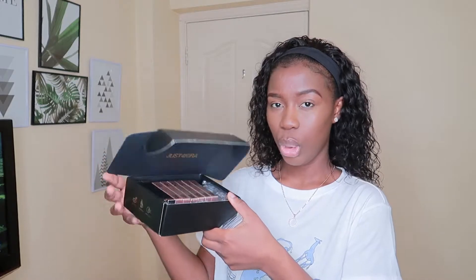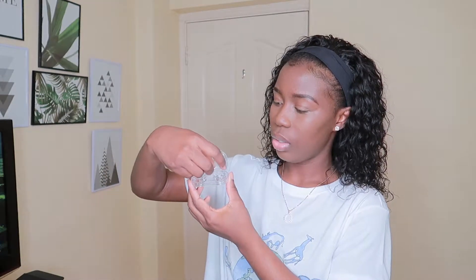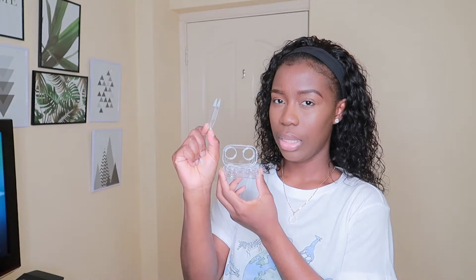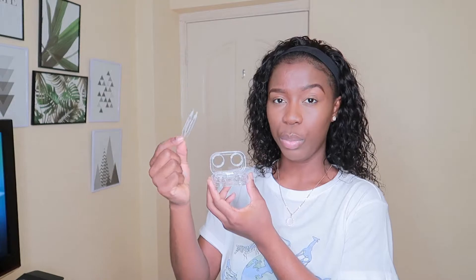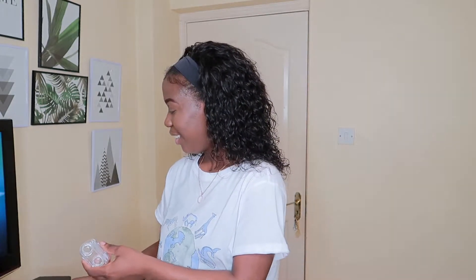So I'm going to open this box and show you what's inside. When you open it, you've got two sections where you keep your lenses. This is what you use to apply your lens — you just put it at the top and place it in your eye, which is really handy. And this tweezer-type thing is used to help get your lenses out. Some people use their hands but it comes with a tool anyway. This empty container is just for storing your lenses.